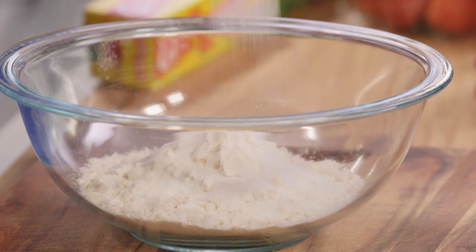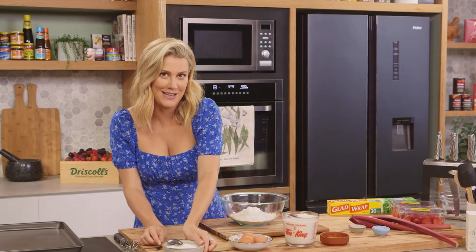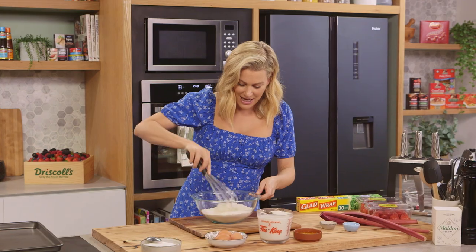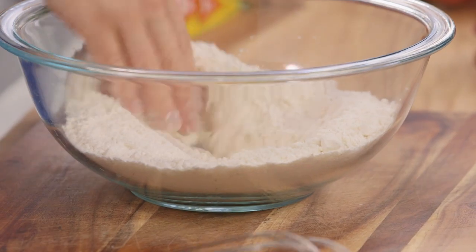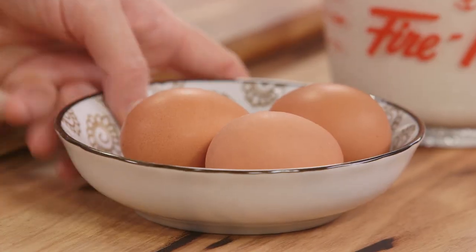We'll also season this flour with a pinch of salt and a tablespoon of caster sugar. You only need a tablespoon of caster sugar here because we're going to add the rest with the rhubarb later for the filling. Now we'll combine that — I like to make a well in the centre — and then we're going to crack three eggs.